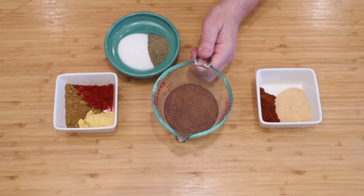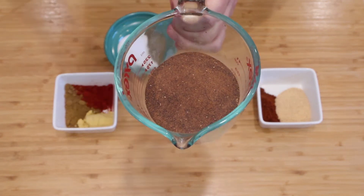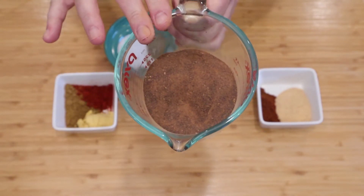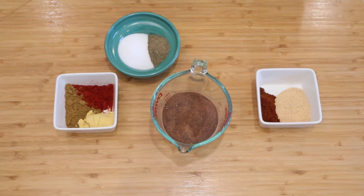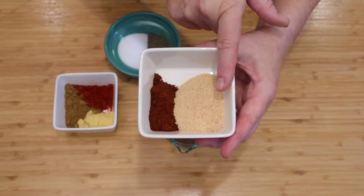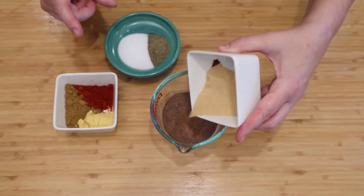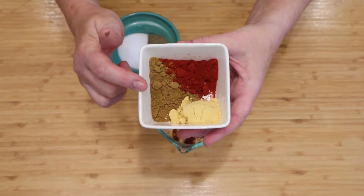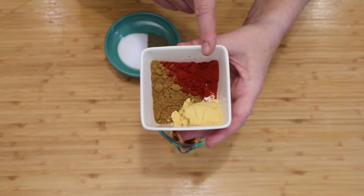This is a very sweet and spicy blend. I'm using 100% date sugar here — you could use brown sugar or even plain white sugar. This is simply dried dates ground up to a powder. You'll need half a cup of date sugar, two tablespoons of garlic powder, one tablespoon of chili powder, one tablespoon of ground mustard, one tablespoon of cumin powder, and one tablespoon of smoked paprika.